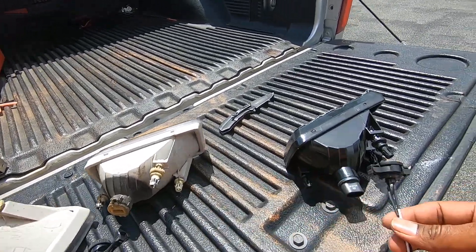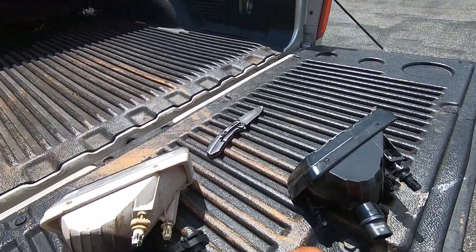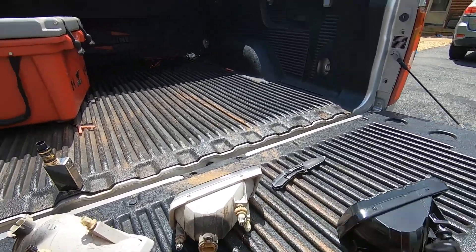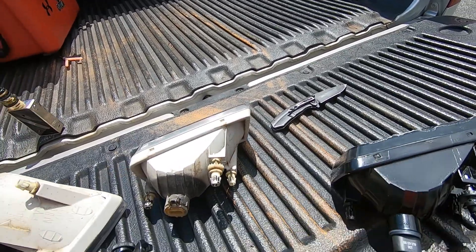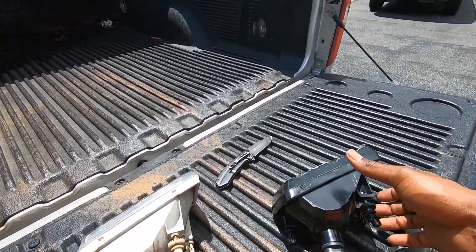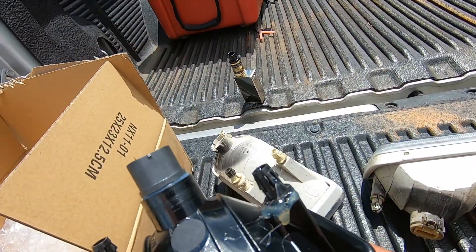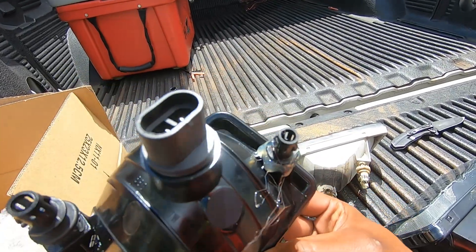We're gonna use the wiring that comes in the kit so we can use the bulb that comes with the fog lights. If you don't want to, you can use the bulb you still have — it's up to you. All you have to do is plug this in there and then hook this into the truck. I put some hot glue on the one that was broke to see if it holds. If it's not tight, I'll just send them back and get a new set.